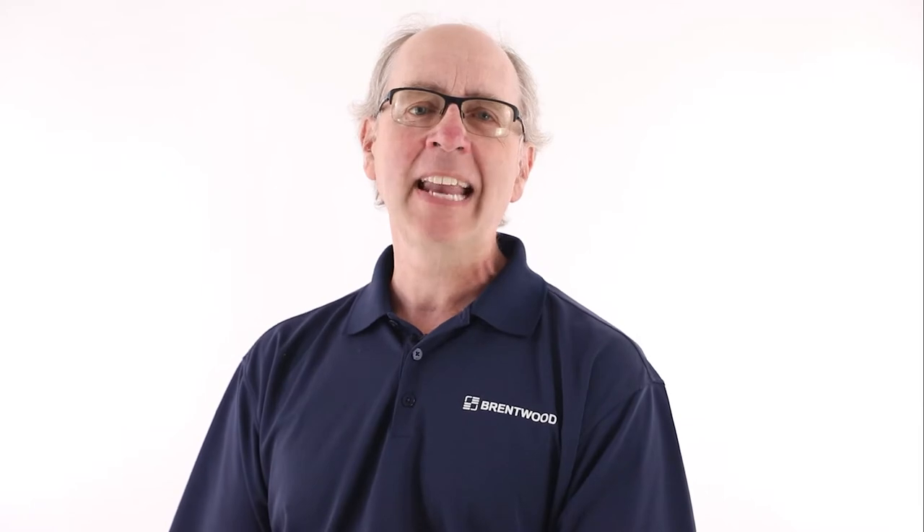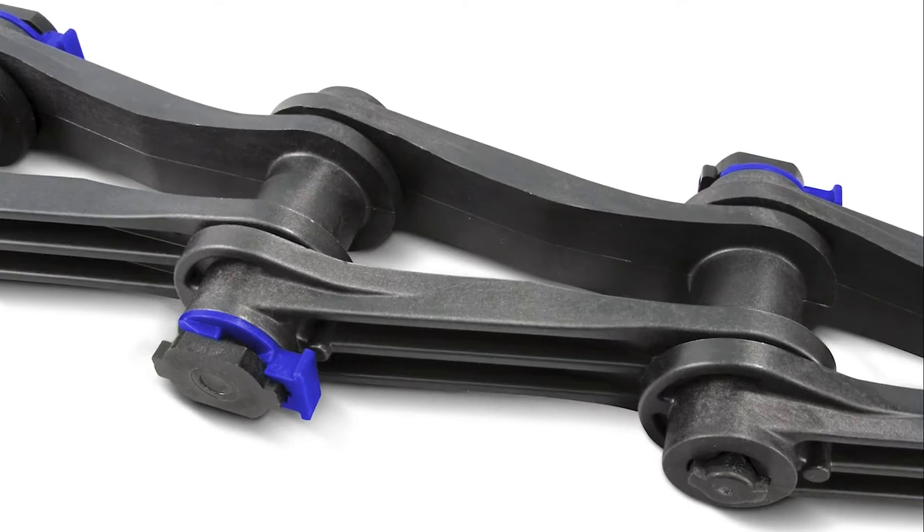Hello and welcome. I'm Alan with Brentwood's Polychem Solutions team. Today, we'll discuss the most critical component of any collector system: the chain. While a system has many parts that are all critical to long-term functionality, the heart of a system lies in the collector chain.